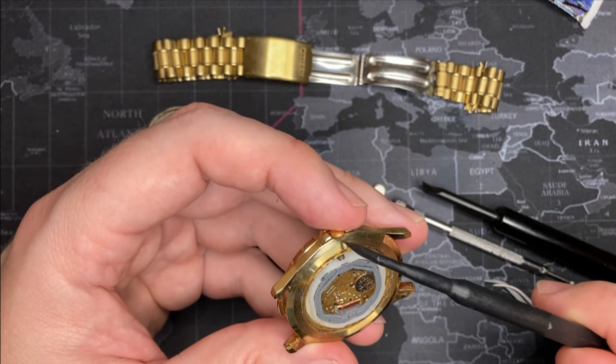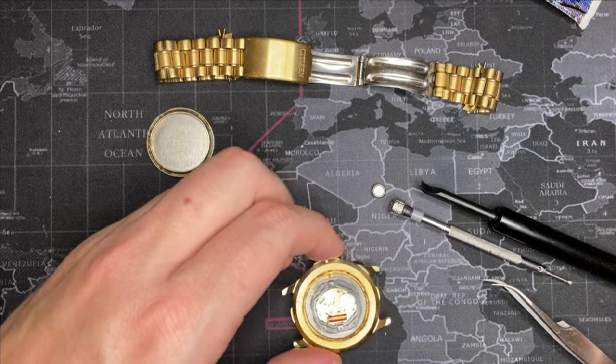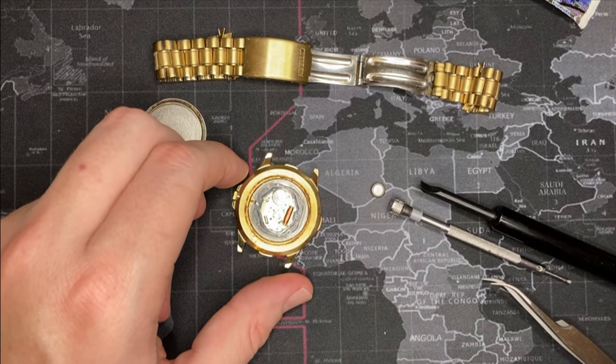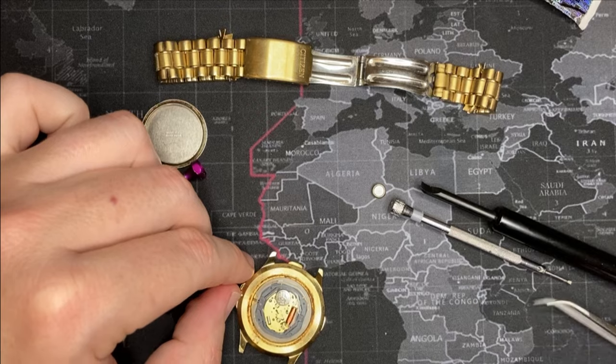This crown is actually broken, so I'm going to pop this crown out, move the movement, clean the glass, and we'll do that in a minute. Actually, you know what — you guys might want to see it.